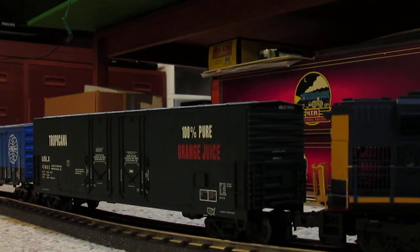So our SD70 ACE has made it to Baltimore safely and on time, and now we're going to uncouple her so she can go over to the fuel station.